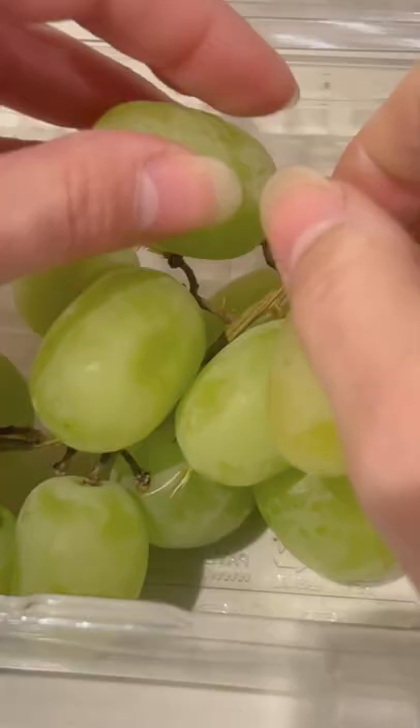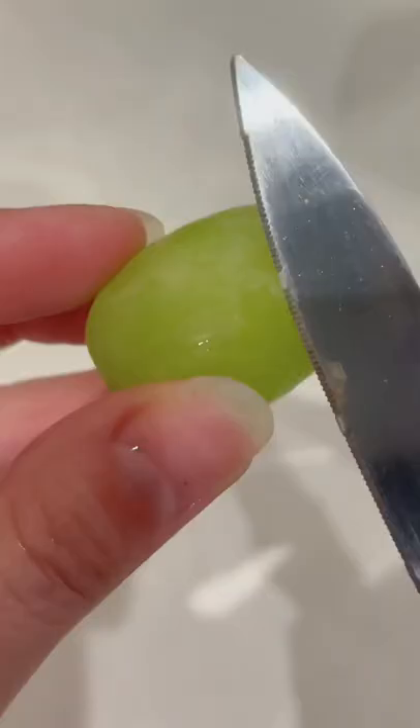Some fruits don't have seeds because they're grafted, which means a piece of the parent plant is cut and replanted to make a new plant. They're a clone of their parents, like some of us.